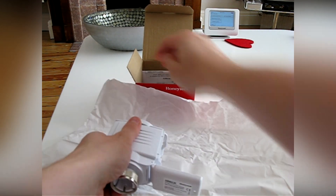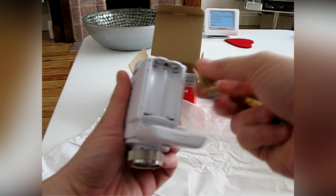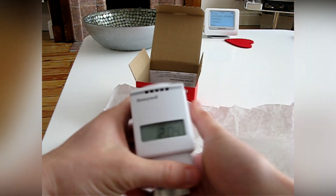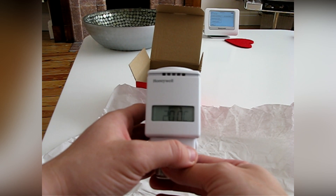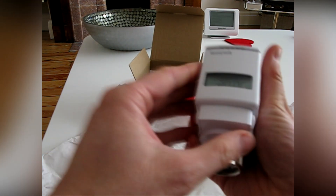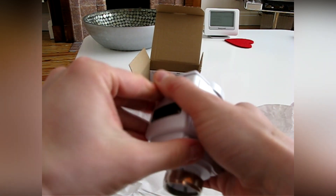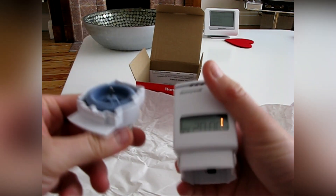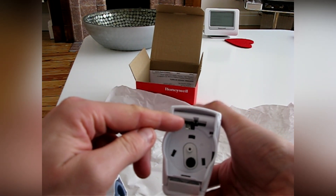First step is to add the batteries. That shows the firmware version. Then you'll need to initiate the binding process. This involves removing the base plate, ensuring that you've unlocked it correctly, and then using a screwdriver to press a small switch on the base.